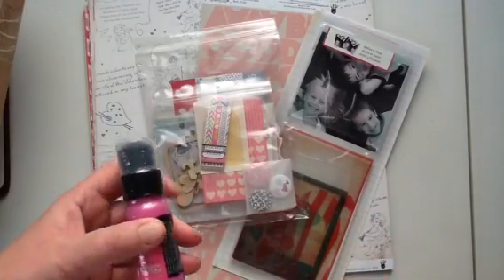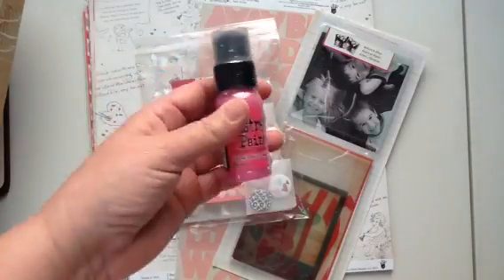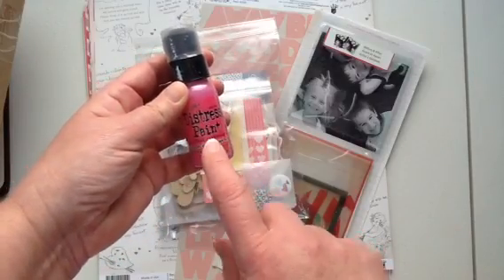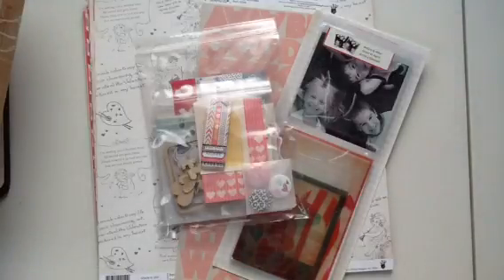So this is the Feel Again kit, and because I ordered last month, I did get the Distress paint and it's pink, which is my favorite. I have stain, but I do not have paint, so I'm really excited about that.